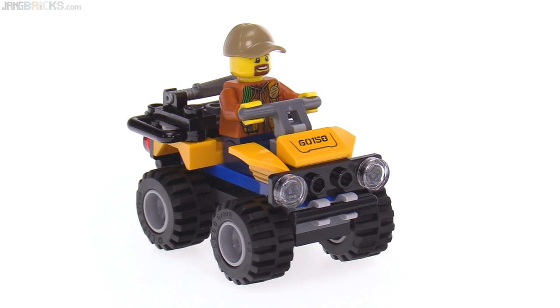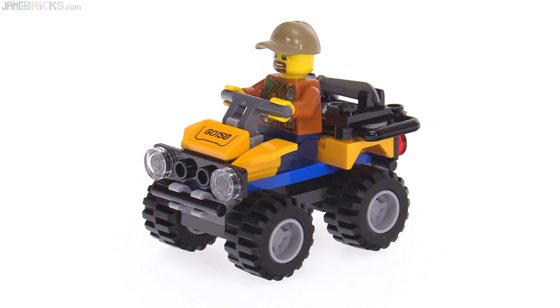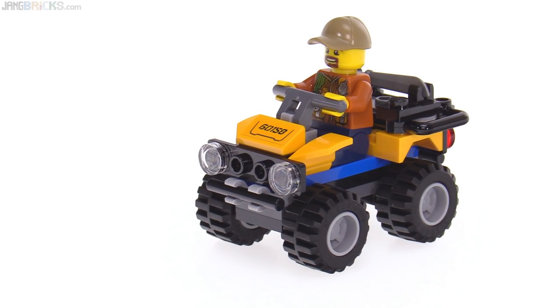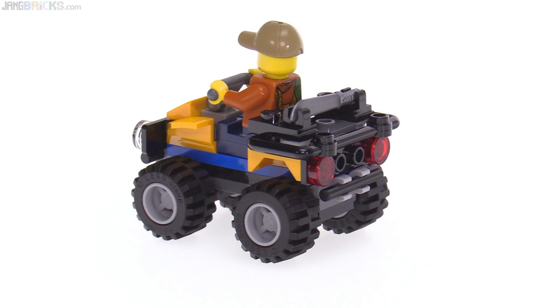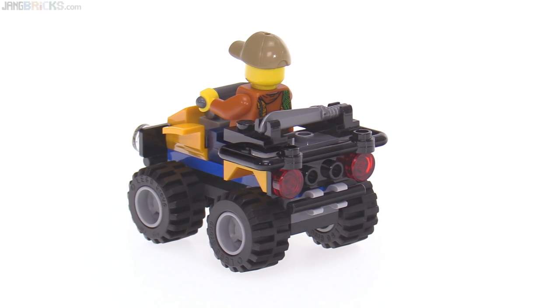LEGO has done so many quads that I never expect to see anything new, but the designers always try to do something a little bit different. This one has a slightly different pattern for the headlights — kind of looks like it has a little bar going across, with some detail visible through hollow studs that are normally covered with a grill. It's just a little different face. On the back it has a rack — that relatively recent piece introduced just last year — with a spot to hold a minifig accessory. That accessory is a machete, a new mold. It has a straight handle so you can fit it anywhere in a hand or a clip, and it has a nice shape.